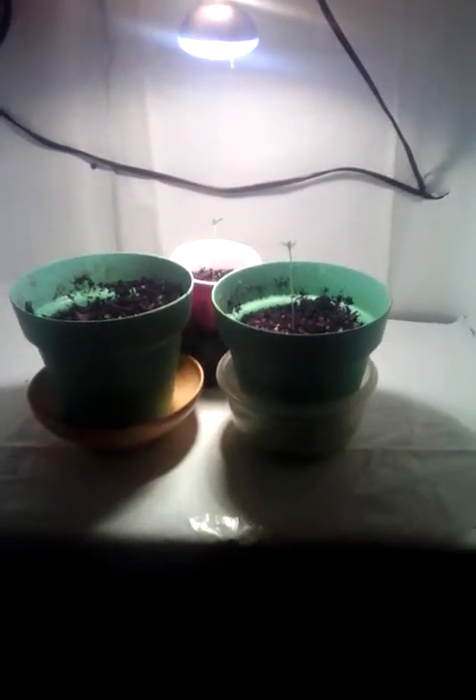Am I doing anything wrong? Is the light too close or is it too far? You know, it's my whole setup. Got my cabinet space up there, storage area, all the storage. Put my extra pots down there. Am I doing anything wrong?